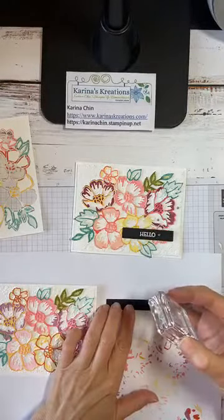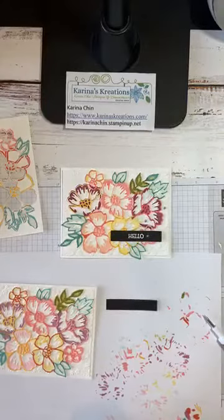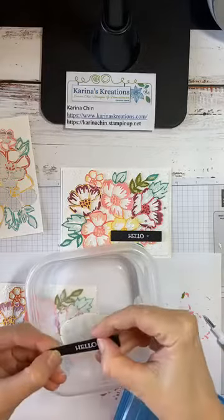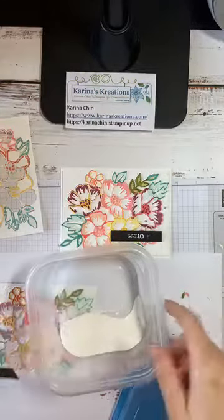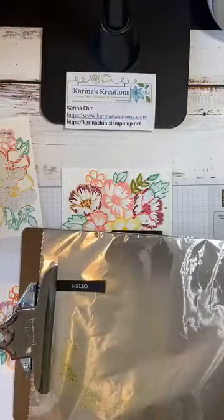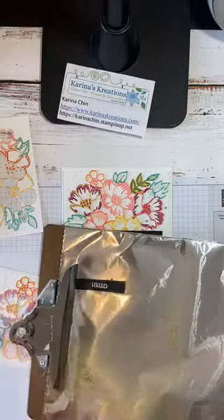If you don't have Versamark ink, you can just cut yourself a white rectangle — you don't have to emboss it. I just liked the look of the black on the card. I keep my Whisper White embossing powder in a Ziploc container and give it a whack. I mention that a friend of mine puts cornstarch in pantyhose and uses it as an embossing buddy, which is an anti-static tool. Let's heat this up with my heat tool until the powder melts. Easy peasy.